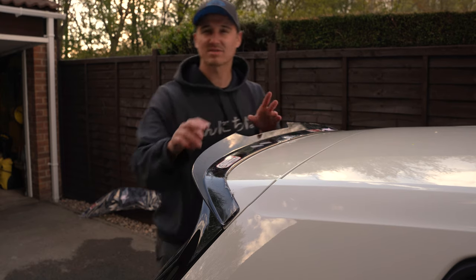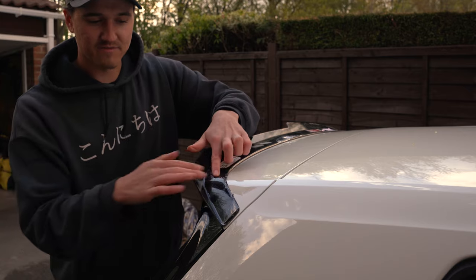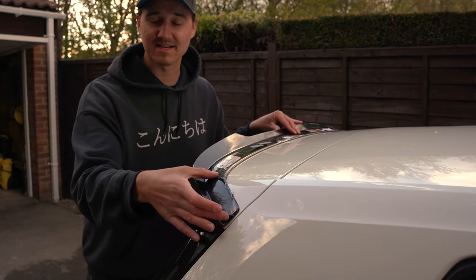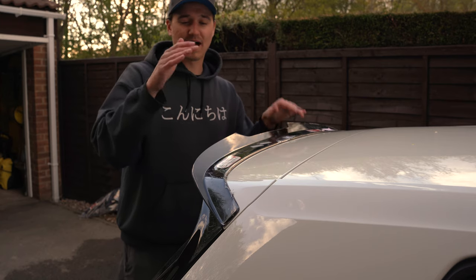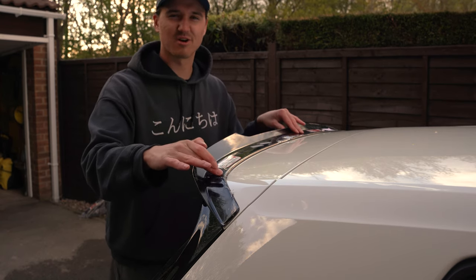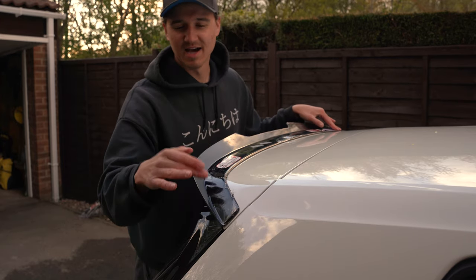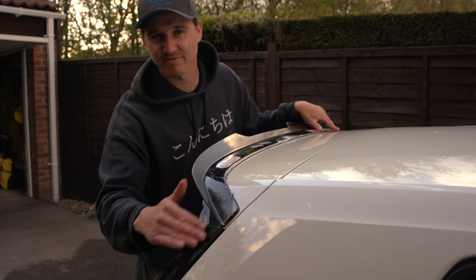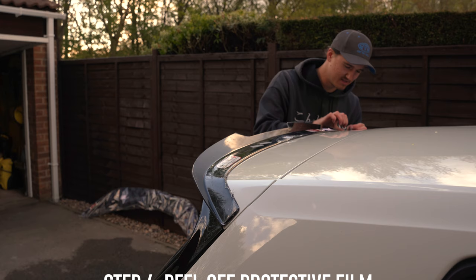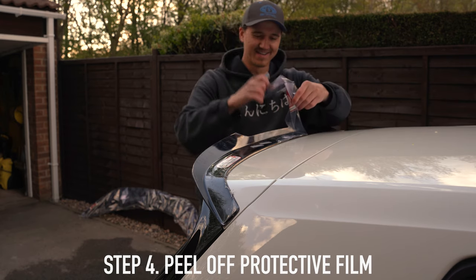I'll be taking the protective film off. As I was saying earlier, this is the 7.5 so the lines follow this and it comes down here — it's extended a little bit. I wasn't so keen on the Mk7 one because it literally just stops there and it looked really odd with a big white gap. I think it looks nice because it goes down and then it's flush with the gloss black bits here. Let's take off the protective film.